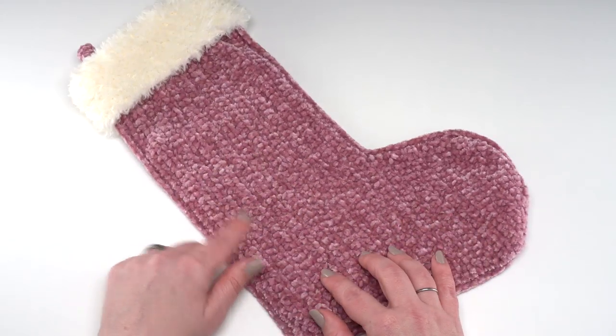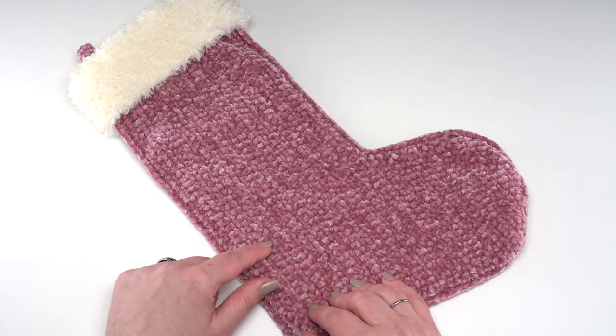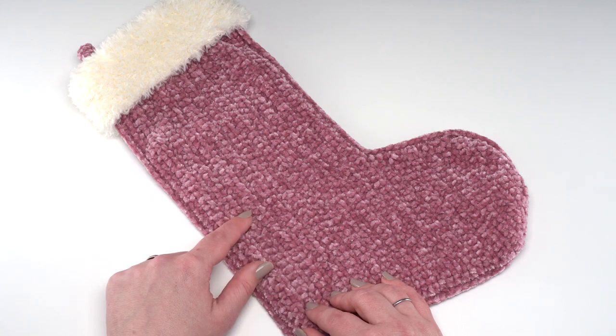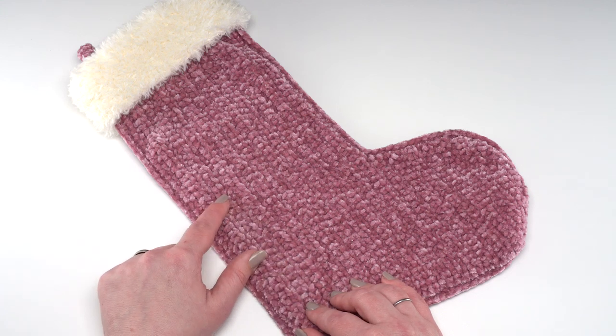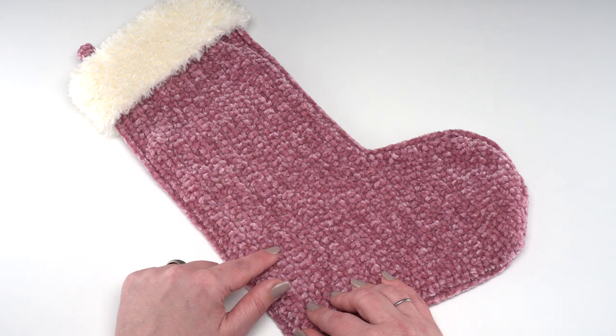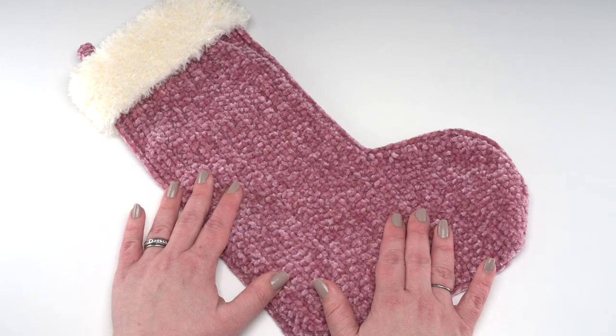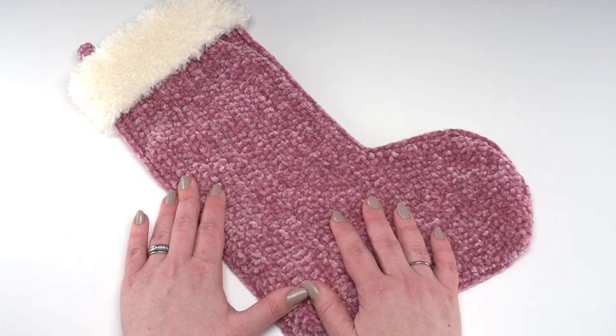It's pretty simple construction with simple stitches. I do want to point out that the stitches are relatively tight — we're using a US H hook with a yarn that's officially a size 4 medium worsted. All stitches are single crochet and half double crochet, and working tightly helps keep any warping or pulling at bay with the velvet yarn.